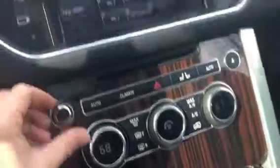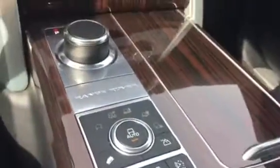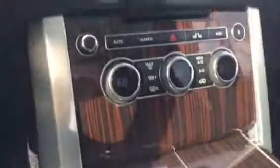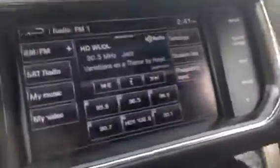It's a lot cleaner than the old Range Rover. They've removed 70% of the buttons here, but it still has all the technology — it's just kind of in here on the screen.